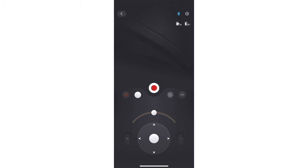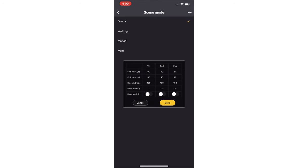Now we get to start talking about the fun stuff. Let's go into the ZY Play app — this is where we're going to make all the fine tuning controls. I've done this video for the Weebill S, Weebill Lab, and the Crane 3 Lab, but each gimbal is different, which is why I'm doing it for the Crane 3S too. In the app, go to settings in the upper right-hand corner, then go to scene mode — here's where we'll create custom presets for how we want the gimbal to behave. So this is the tilt axis, this is the roll, and this is the pan.